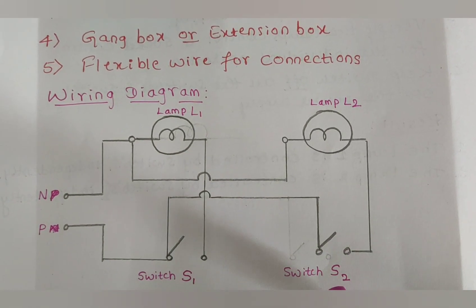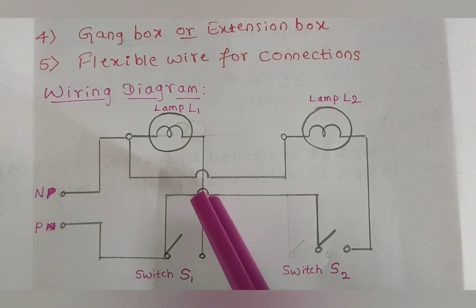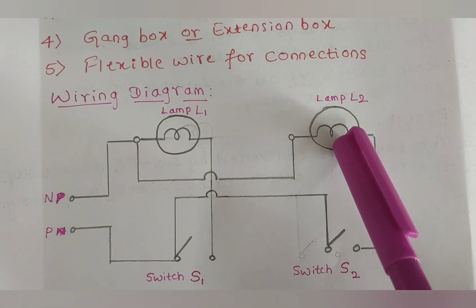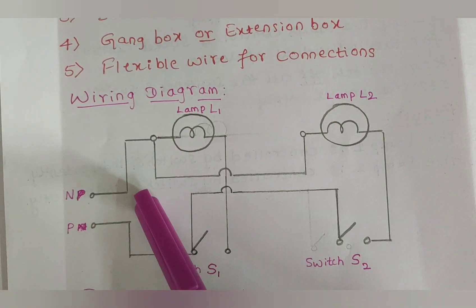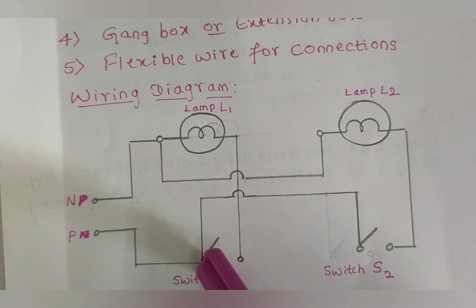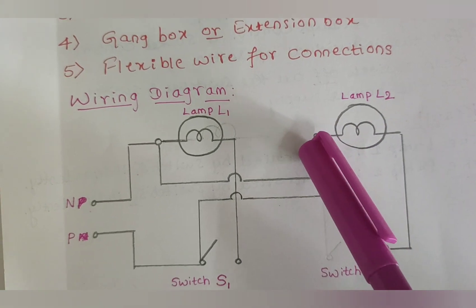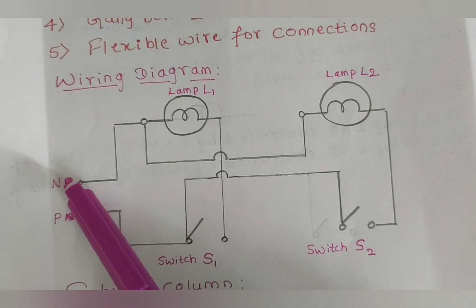From the phase terminal, switch S1 is connected to switch S2. Another terminal of switch S1 is connected to lamp L1, and another terminal of switch S2 is connected to lamp L2. Each lamp then connects back to the neutral wire of the AC supply, forming a closed circuit.